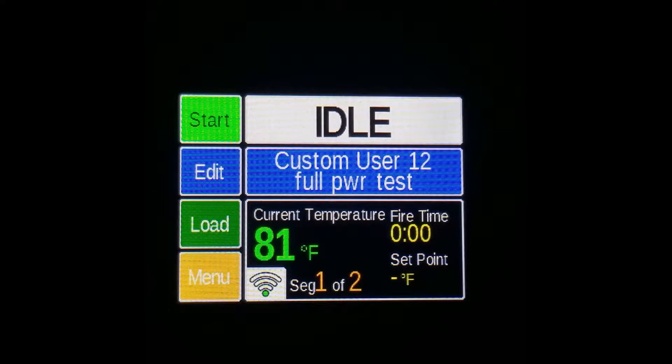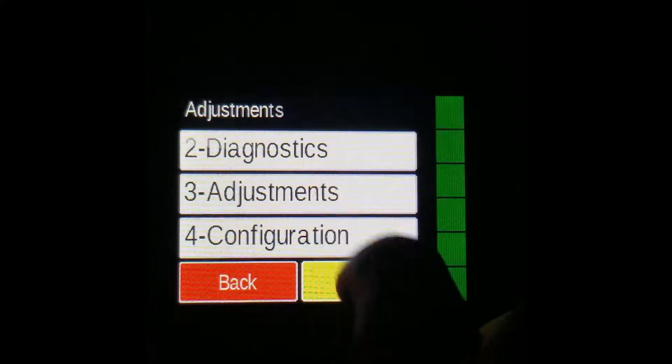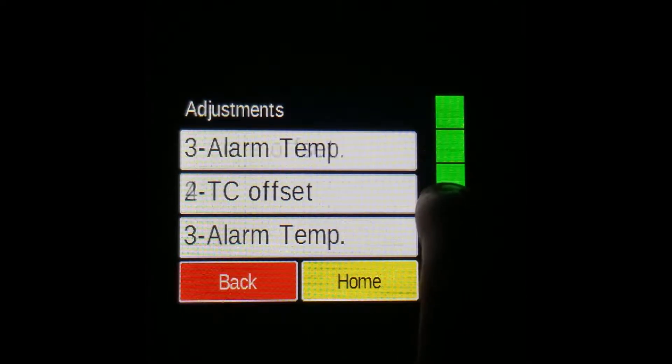To change it, press Menu, then Adjustments, then Alarm Temp.